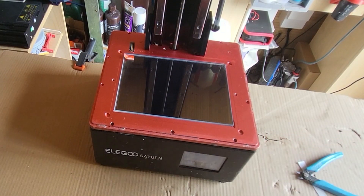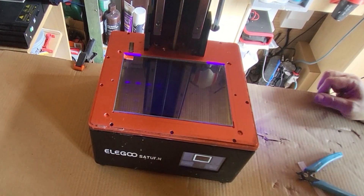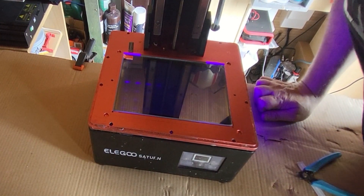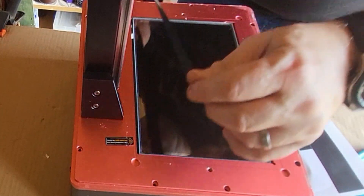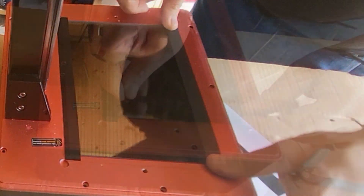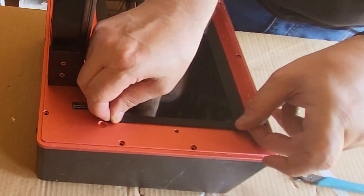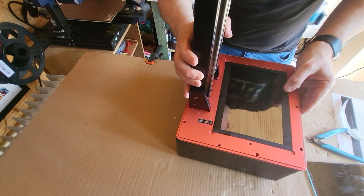Now I'm going to turn it on and give it a test - and mine did not work. It's quite a common fault with these: you can put the ribbon in back to front. I'm not the first to have done it, so I'm going to change the ribbon over. But just before I do that, to hold the screen in place even firmer, I put some of the black tape on just to make sure it's snug and it's not going anywhere. The only thing holding this in place are the double-sided sticky tape and these black bits of tape, because there aren't any screws on my model of Saturn. I've got a reasonably old-ish model, so yours might have screws - mine doesn't.